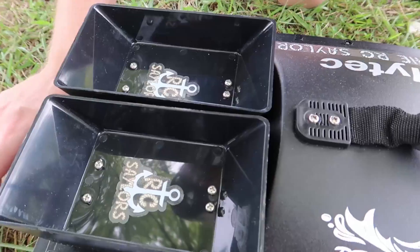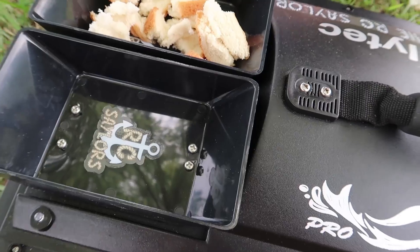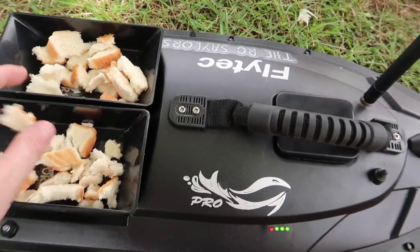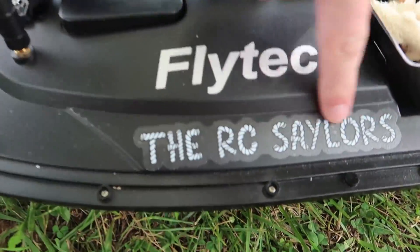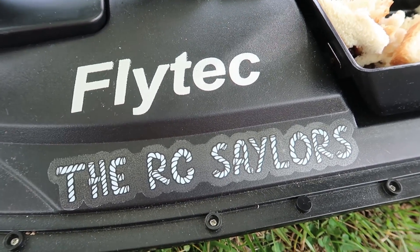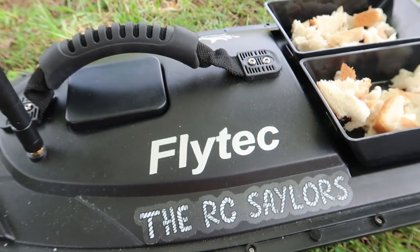I got to get some bread and then I'm going to feed the fish that apparently don't exist this week. The fish have to know where the food came from. We have our awesome RC Sailor decal right there. If you want some RC Sailor stickers of your own, you can pick them up over on our Patreon account. We use them as rewards for our patrons and we have our new sticker loyalty program — the longer you remain a patron, the more stickers you get.